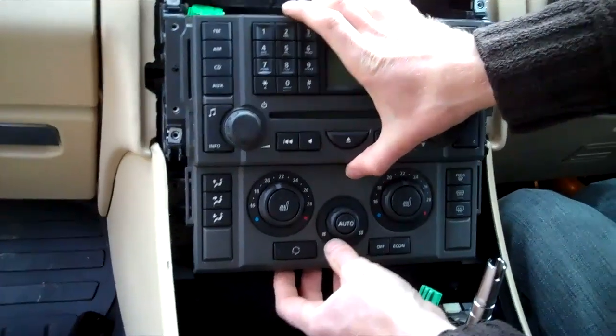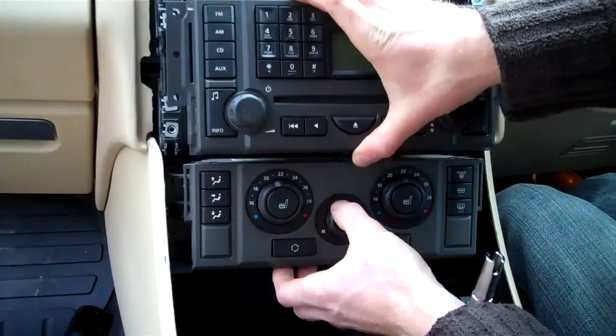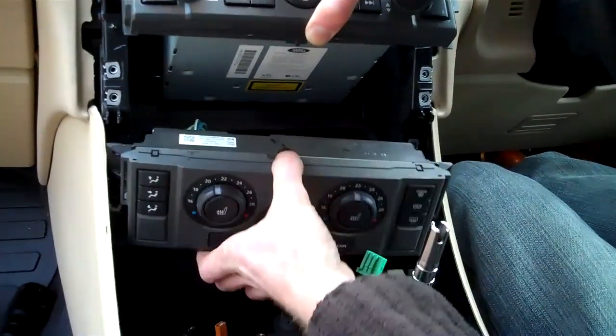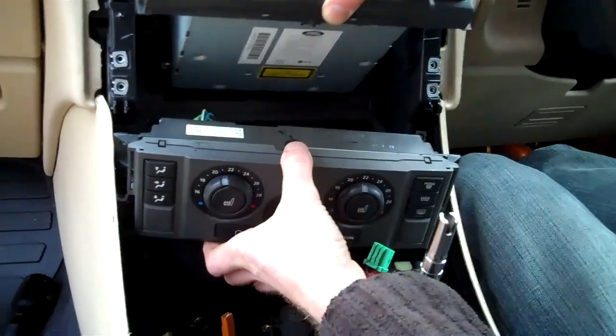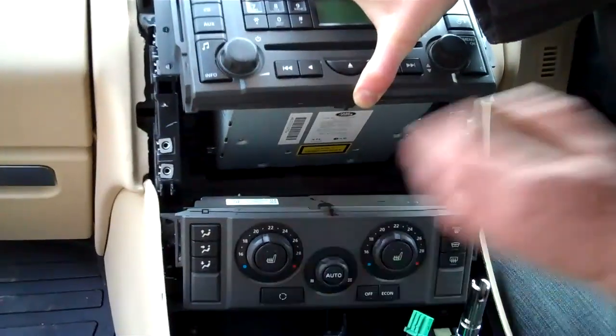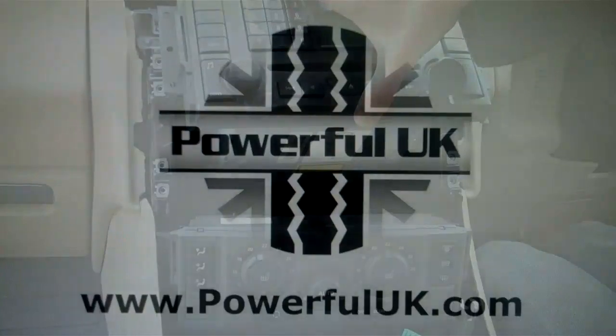The remaining assembly — the head unit and the heater controls — are clipped together, so they come out together initially. You need to pull those out and disconnect the wires. And that's pretty much the whole interior of this Range Rover Sport taken to pieces.